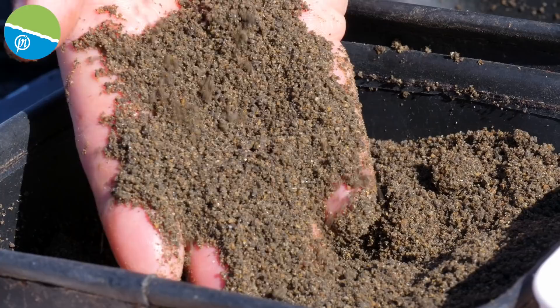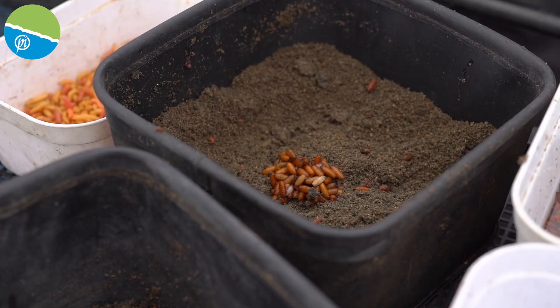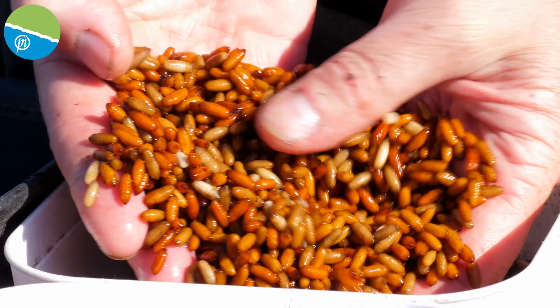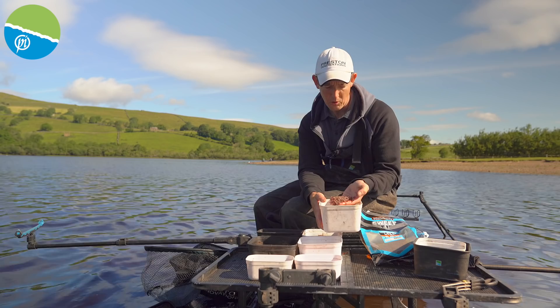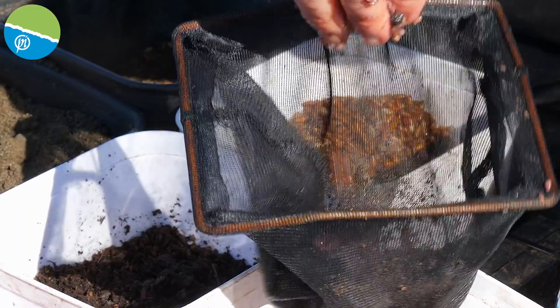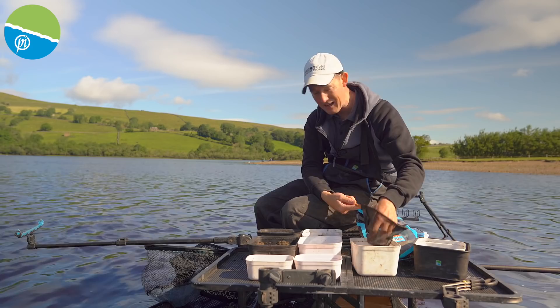I haven't mixed it particularly wet — I always mix slightly on the dry side for feeder fishing. The main reason is I'm going to add some chopped worms and casters, and those will make the mix damper as I go on. I've got two pints of casters and probably about half a kilo of worms — I've chopped a few of those up already, relatively fine. I want the fish milling around looking for bits of worm, so I've chopped them just a bit smaller than casters. I do always like to drain the blood off my worms just before I put them to the groundbait, using a little fishnet — give it a little squeeze and the liquid comes out so my groundbait doesn't get ruined.